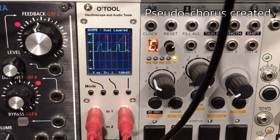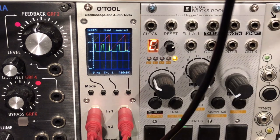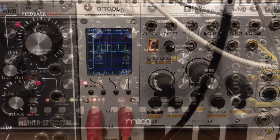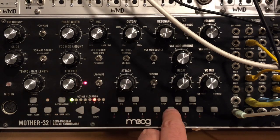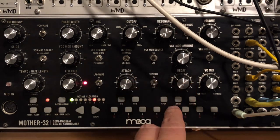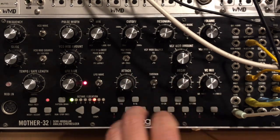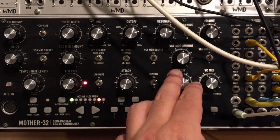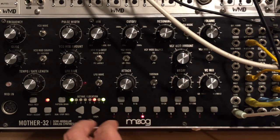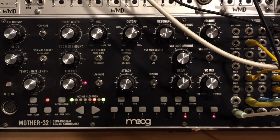Now the last thing we need is some chorus. To get the proper Hoover action you'll need a pitch sweep. Here I'm just using another simple attack-decay envelope to create a simple sweep. Adjust the decay to taste, and that might sound a little bit like a Hoover.